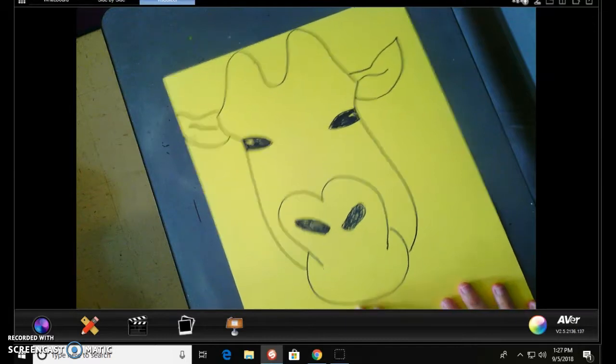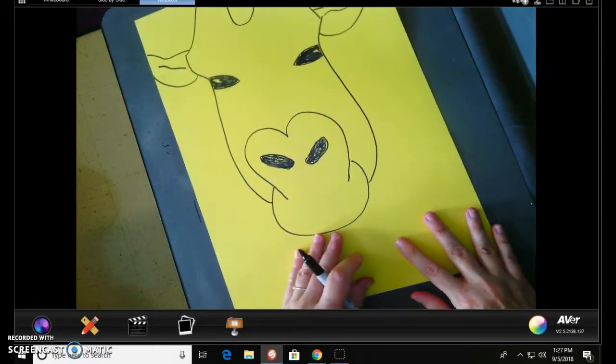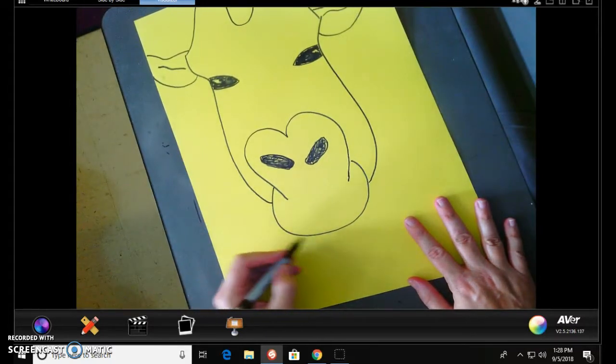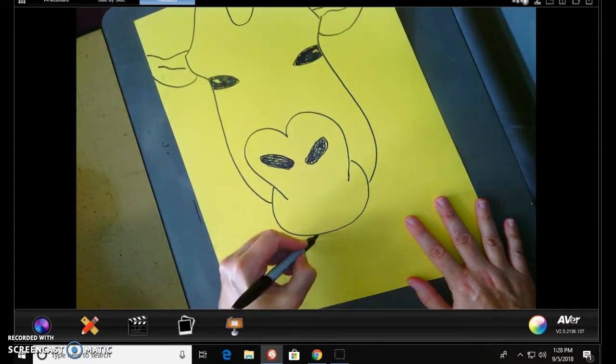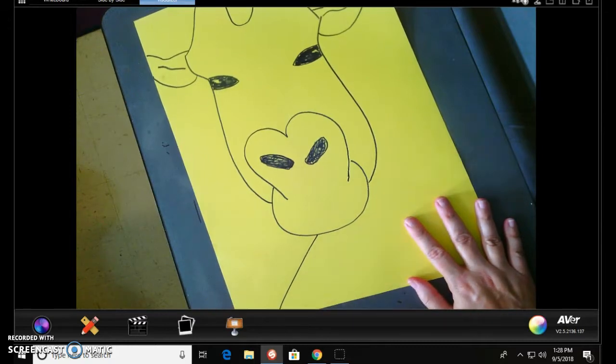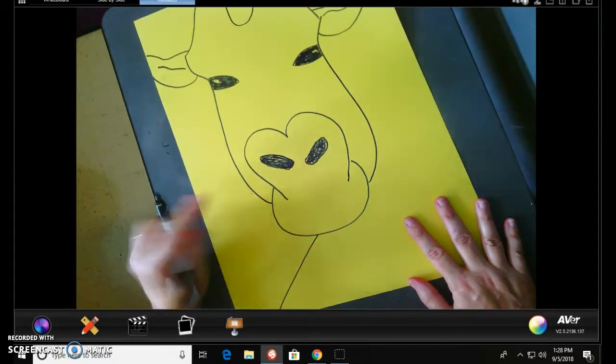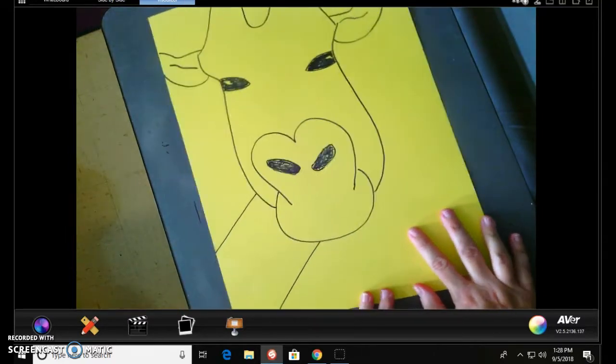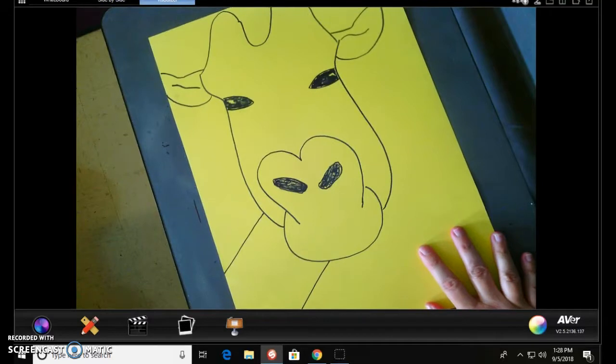Now we're going to go ahead and do the neck of the giraffe. We're going to come to about the center of his mouth and just slant back. Then we're going to come to about right here on his face and slant back. So now we have a giraffe looking at me.